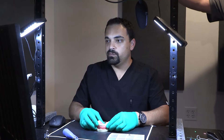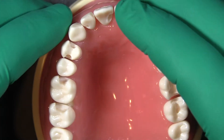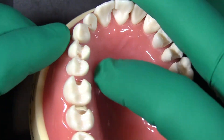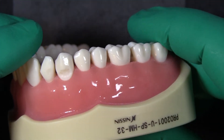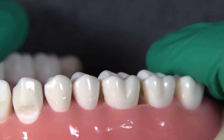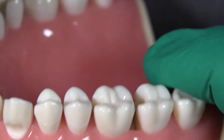For these restorations we have something much deeper than your standard class 2 restoration — something going either at the gum tissue or beneath the gum tissue. You can see here that the prep goes all the way down beneath the gums. On this one it doesn't go beneath the gums because I've already removed some of that gum tissue.